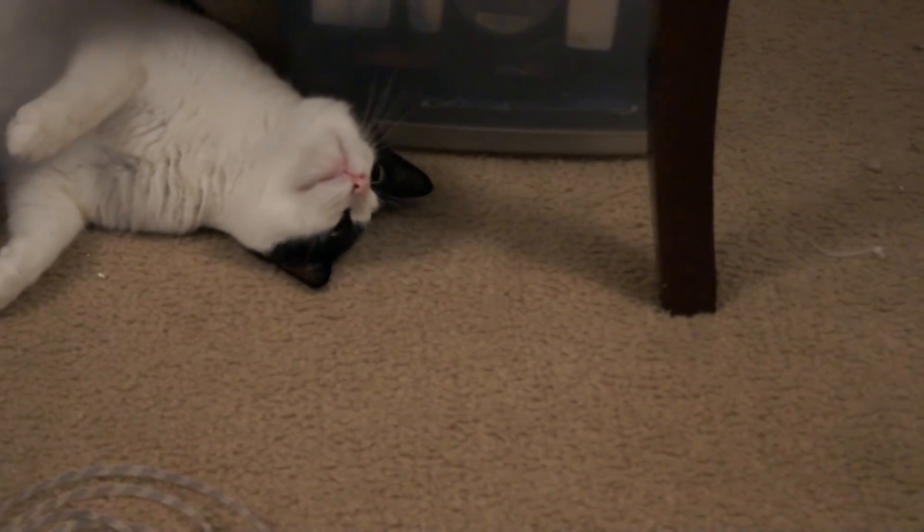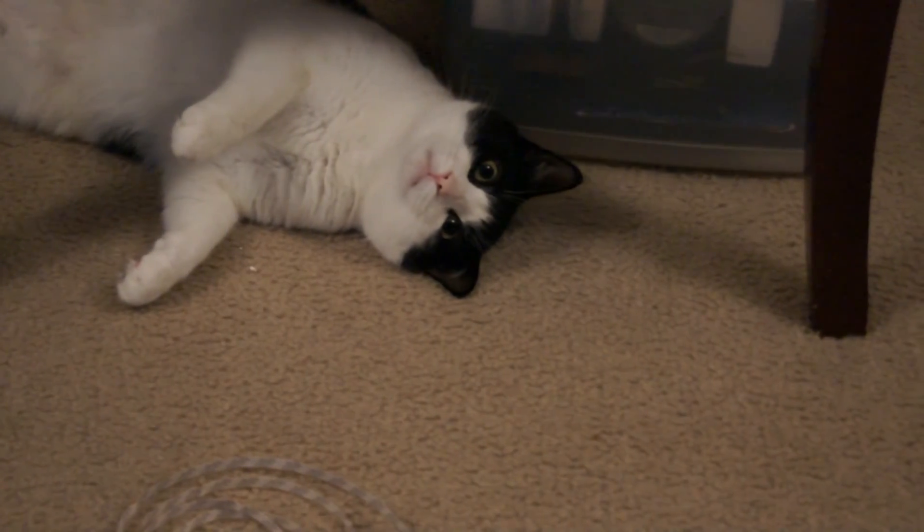Hey guys, what is up? Zoobray back again with another video. Just wanted to start this video off with my cat because he decided he wanted to just be in the picture there. There's your five minutes of fame, kitty.